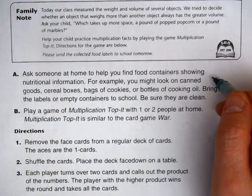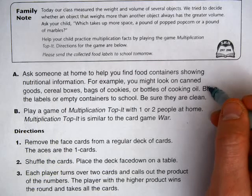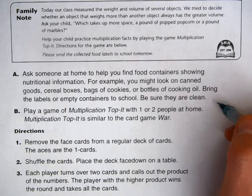Part A: Ask someone at home to help you find food containers showing nutritional information. For example, you might look on canned goods, cereal boxes, bags of cookies, or bottles of cooking oil. Bring the labels or empty containers to school — be sure they're clean.